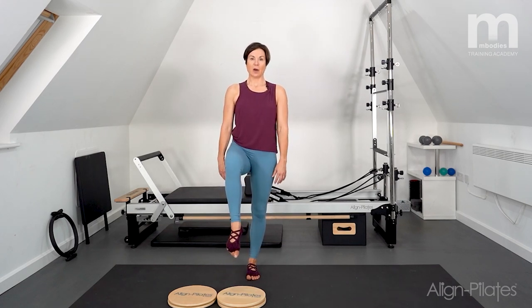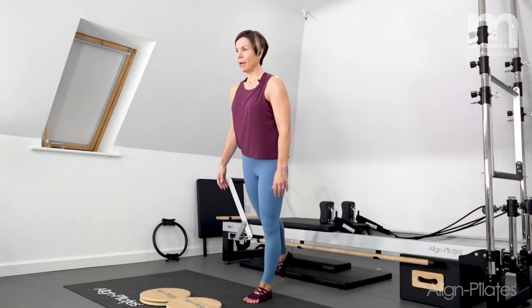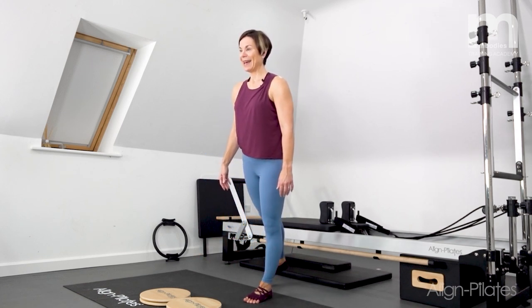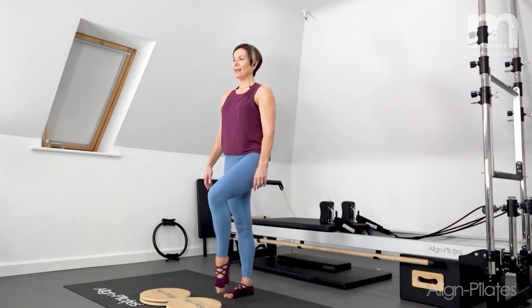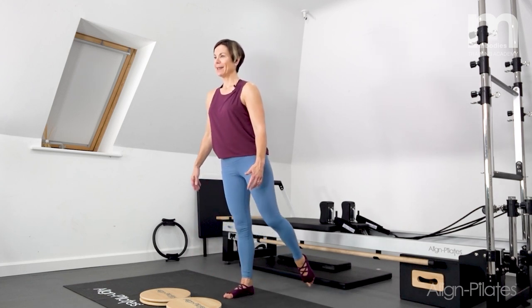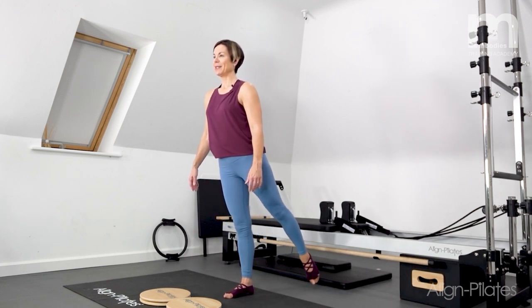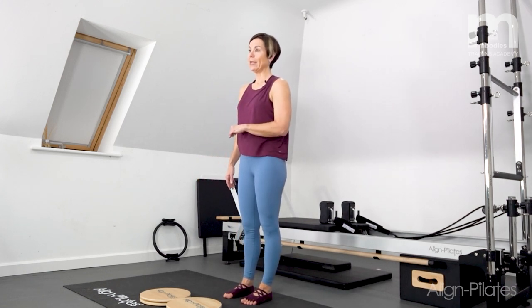Now put those two together: come into a chair balance, hold, then reach the leg out behind you into an arabesque and land. Do that one more time — chair balance, arabesque, hold, and land. We're going to try to put that combination in later on.